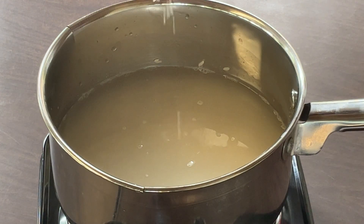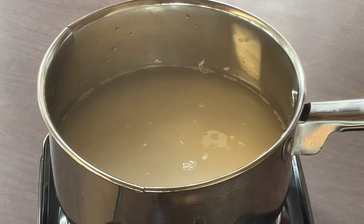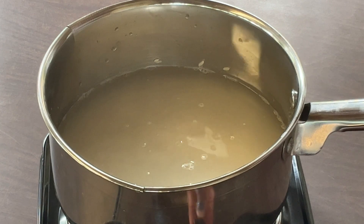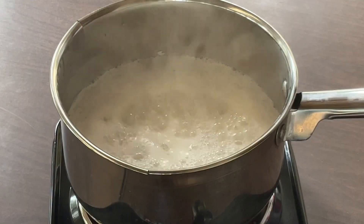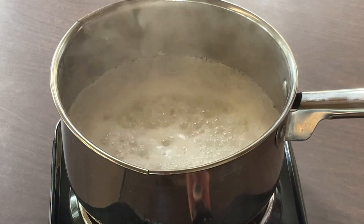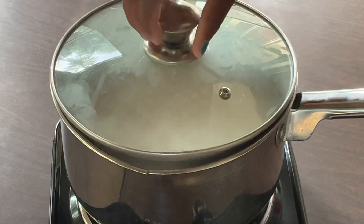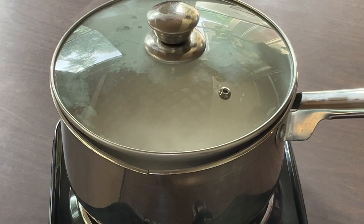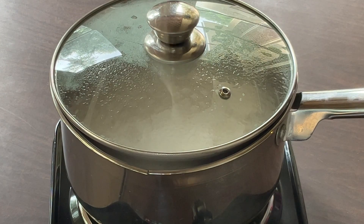Now we're going to add a pinch of kosher salt, and if you want you can add in some butter. Now I'm going to cut my fire on to high and all we do is bring it to a boil. The rice has come to a boil, so now we're going to cut the heat down to simmer, cover it, and let it cook very low for about 15 minutes until all the liquid is absorbed.